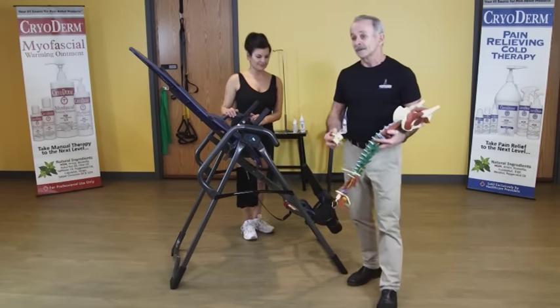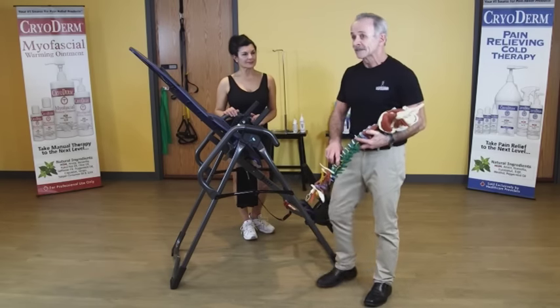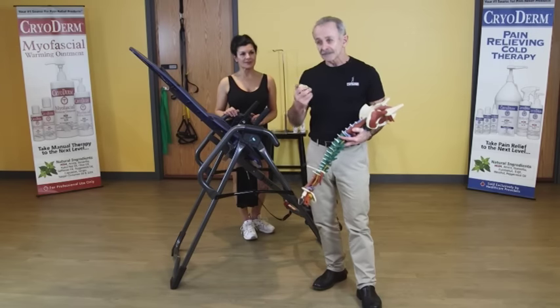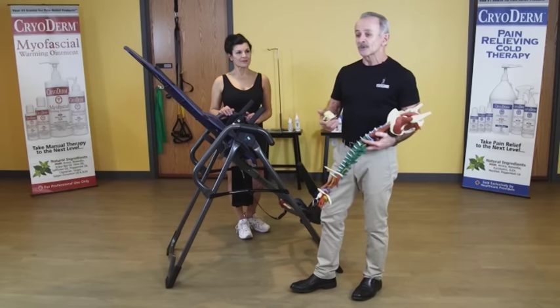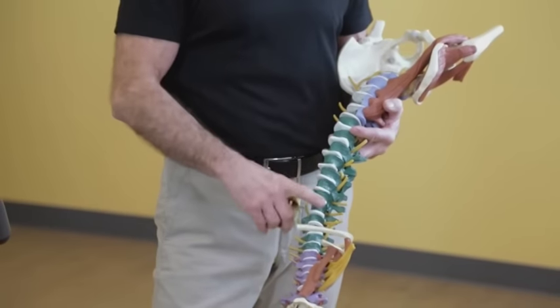What we're going to be doing is some spinal decompression, where we try to take pressure off each disc. Over time, during the day, you lose about three-quarters of an inch in height just because of the gravitational forces compressing all these discs. And by the time you're in your 80s or 90s, you've probably lost about two inches in height — that just shows how much these discs get compressed.